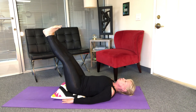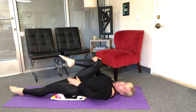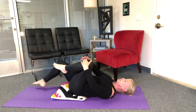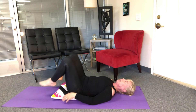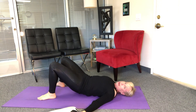One more and we're gonna hold it for five four three two one — and rest. I'm gonna hold one leg in and stretch one leg out for my psoas stretch, releasing my hip flexor, and switching to the other side. Good, and back in.